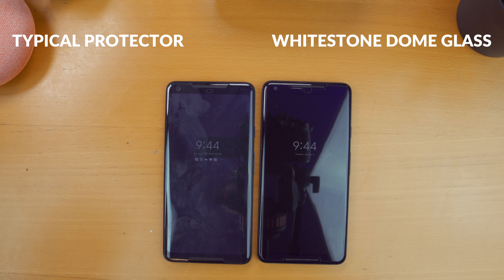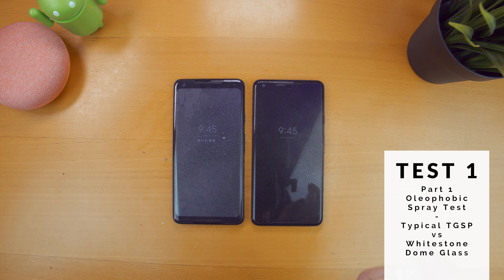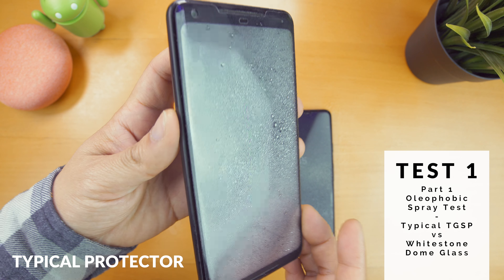Because of that, the protector aligns perfectly every time and there are no bubbles because it's a full adhesive protector. So let's compare the fit and finish and the oleophobic coating as well as check out some cases. I sprayed the screens with water to see how they'd handle it. Surprisingly enough, the typical screen protector reveals the gap between the protector and the screen in a very extreme way.